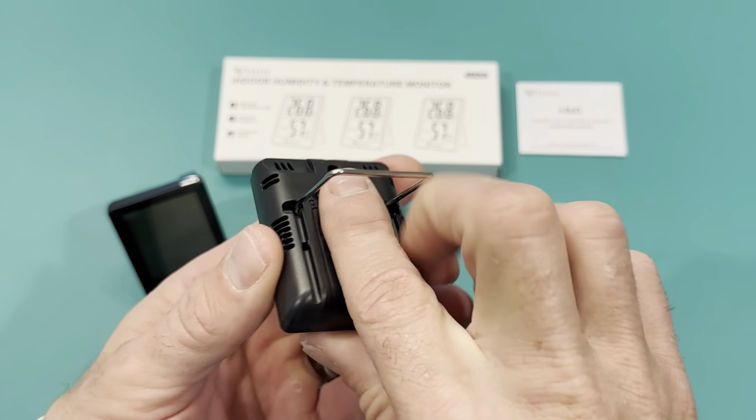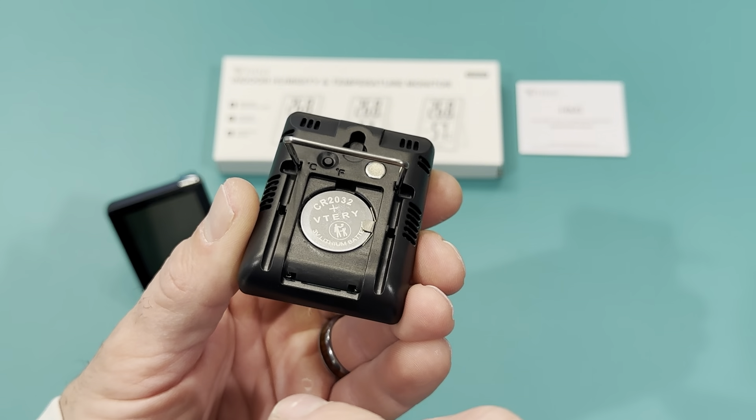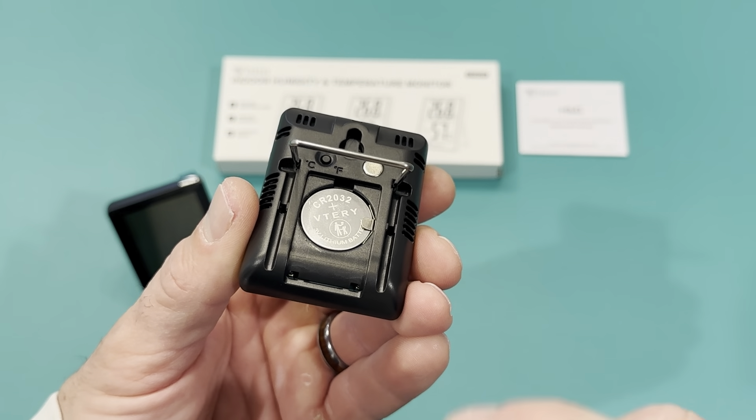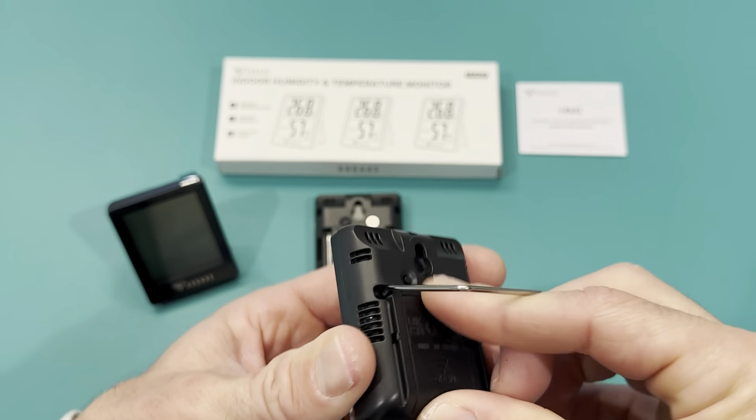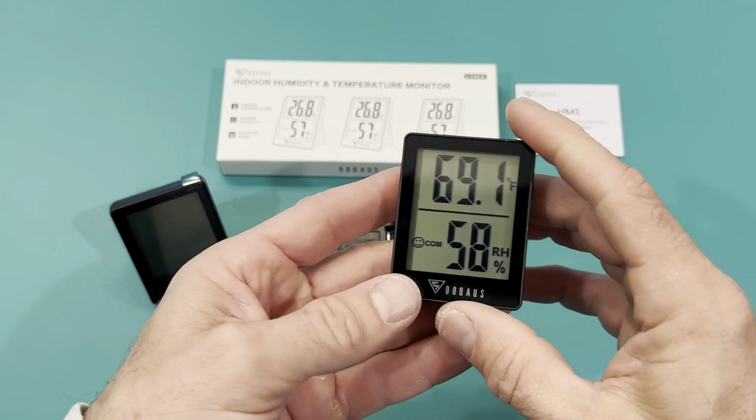The batteries — it takes a CR2032. That's the battery you see all the time, the little flat ones — not quite a watch battery, but the flat ones.